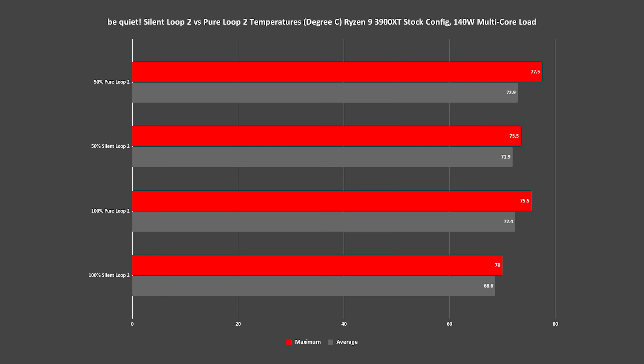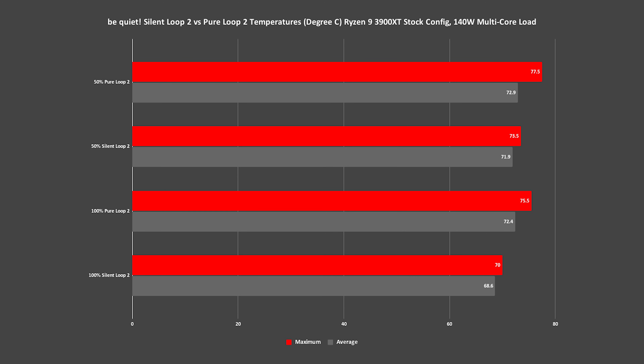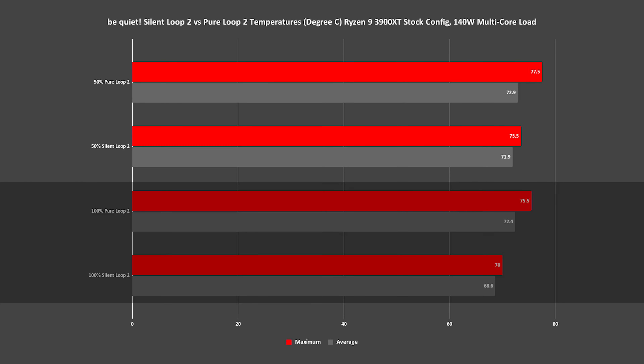The most important thing to discuss is whether BeQuiet have improved performance with their latest AIO. BeQuiet have claimed to have improved the pump design over its predecessor, and with these results I definitely believe them. Running a multi-core stress test pushing our Ryzen 9 3900XT to around 140 watts on load shows a slight lead by the SilentLoop2 with around a 1°C reduction over the PureLoop2 on average, while maximum temperatures sat around 73.5°C — a reduction of 4 degrees with fans set to 50% speed. At maximum fan speeds, we see a consistent improvement in temperatures with the SilentLoop2 taking the lead by a similar margin.